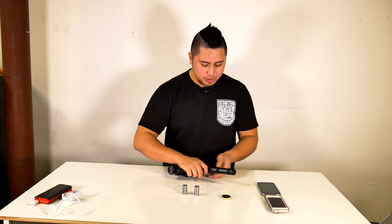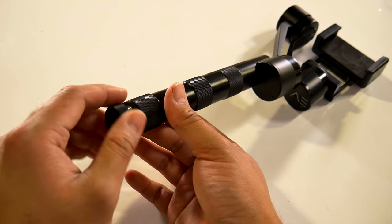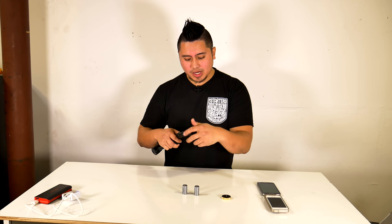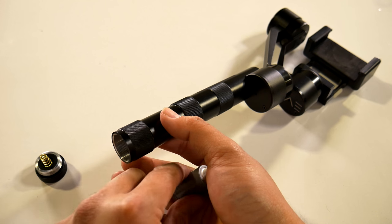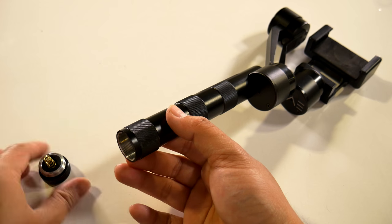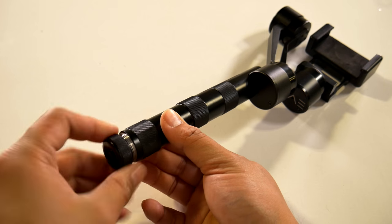To install the batteries, all you have to do is unscrew the bottom of this gimbal. Once you have that unscrewed, place the batteries in with the positive side facing into the gimbal. Once that's done, just screw the bottom back on.